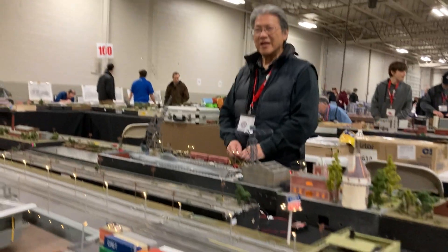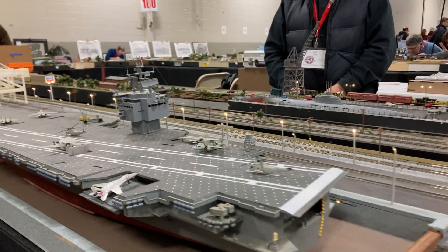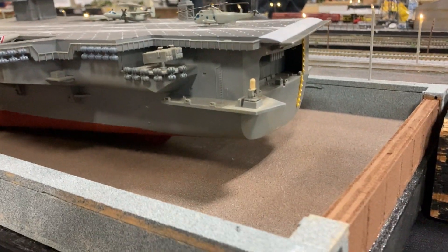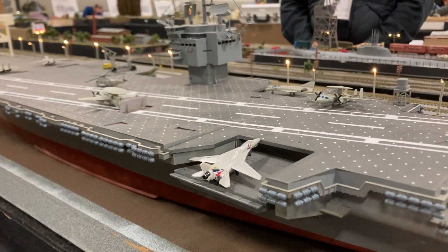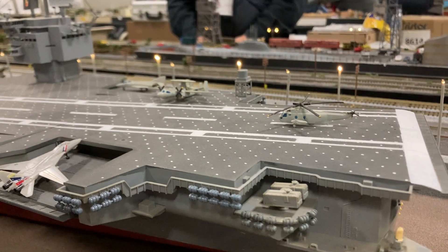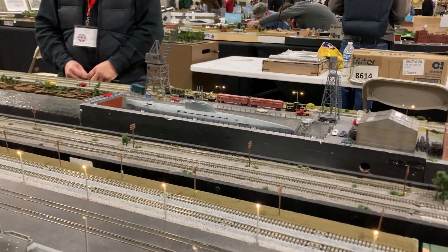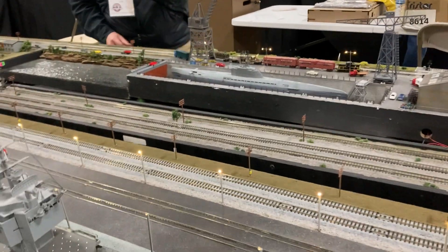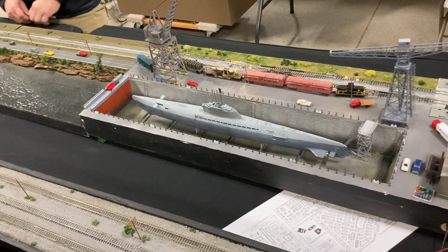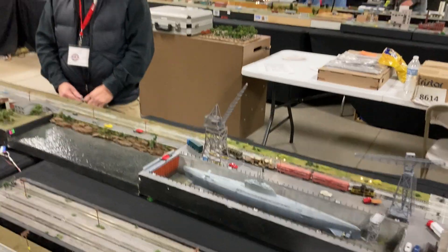As we go further down, the USS Enterprise is in — we're in dry dock at this point. But dry dock doesn't mean the aircraft slow down; we've got a couple of planes ready to go and some choppers on display. The dry dock includes a submarine over there too. This is another dry dock built by another member, Debbie Foster. That's really well done.